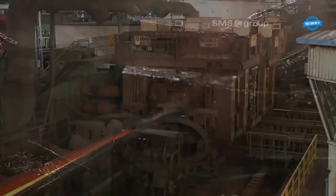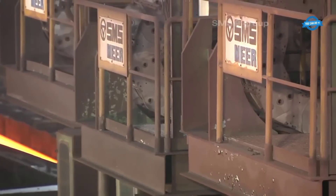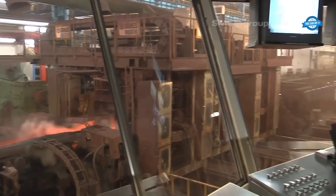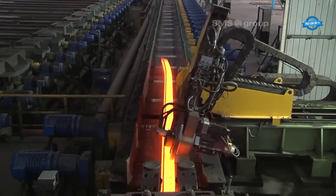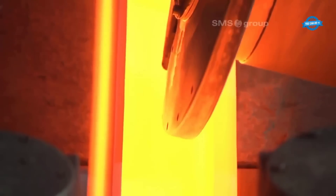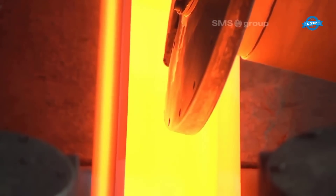To improve straightness and minimize internal stresses, the rails are precisely cambered before entering the straightening plant. After the rails are cooled to a straightening temperature of 60 degrees Celsius on the walking beam cooling bed, they are ready to undergo the straightening process.